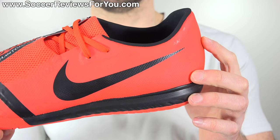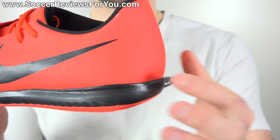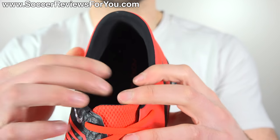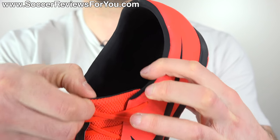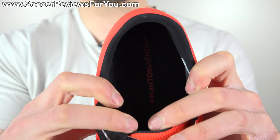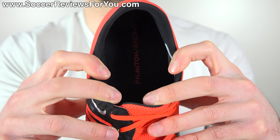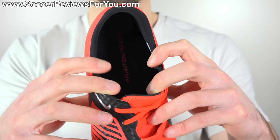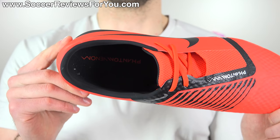Moving to the rear, these maintain a low-cut design as you'll find across the entire Phantom Venom lineup. It features an internal plastic heel counter, so it's nice and solid at the back. Internally, the heel liner is that same smooth synthetic leather lining the underside of the tongue. It does feature a mesh-lined insole that is fully glued in and non-removable, which I think should be removable for $80 — we're used to seeing that from Nike at this price point, but they have not done that with this particular model.